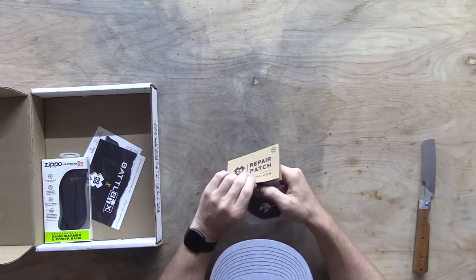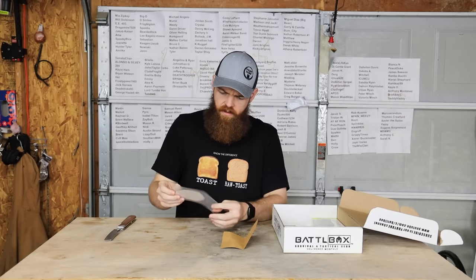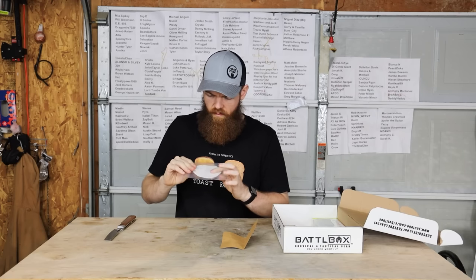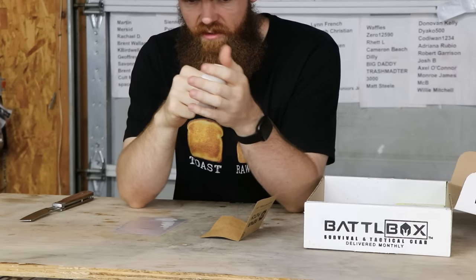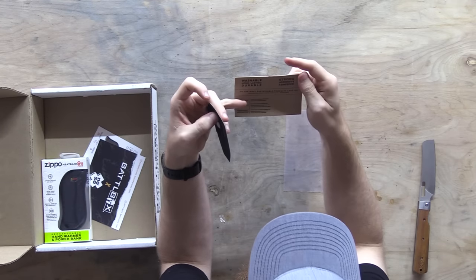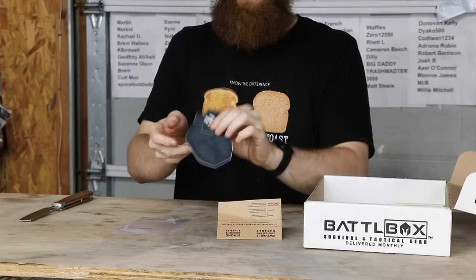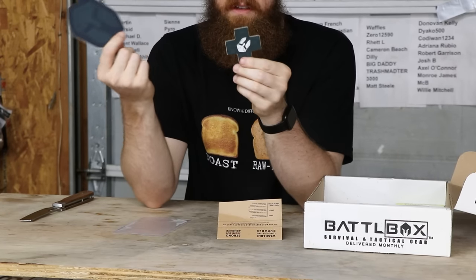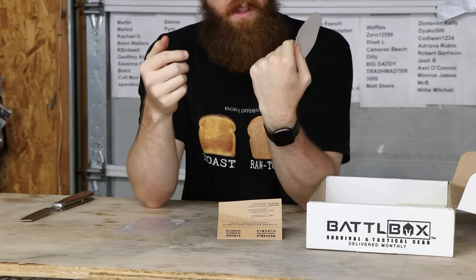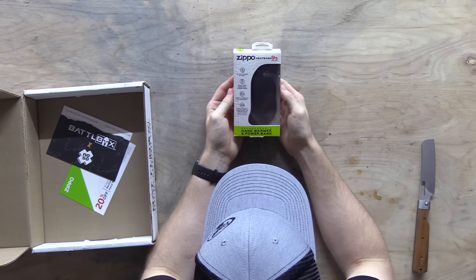Next we got repair patches - a clothing repair patch or something. It's got some type of fabric - washable, long-lasting, durable. So it's some type of clothing repair patch - I guess if you get a hole in your jeans or something in your shirt, you can just put one of these on there and it'll repair it.